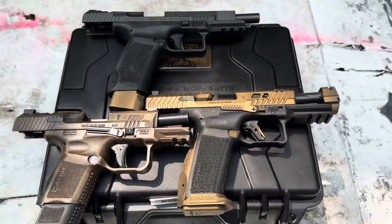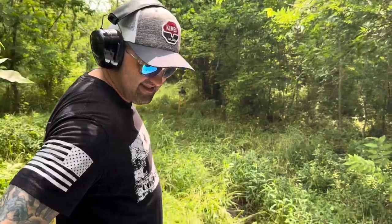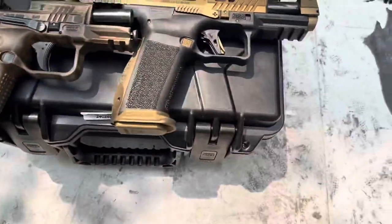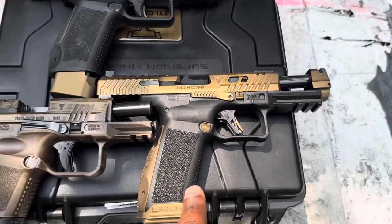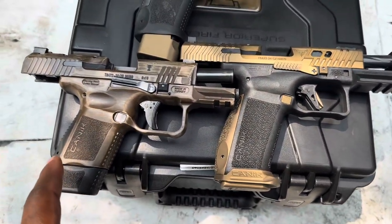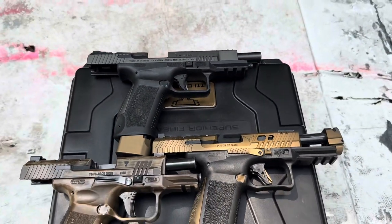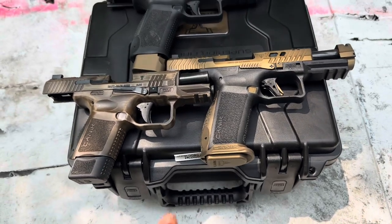We got all three candidates out here at the range. I'm out in the country with my homeboy Clayton, probably a lot better shooter than I am — ex-military, appreciate your service. As you can see, we got all three firearms here: the TTI, the Canik Subcompact Elite SC, and the TP9 SFX. Clayton hasn't shot any of these before — this will be his first experience.